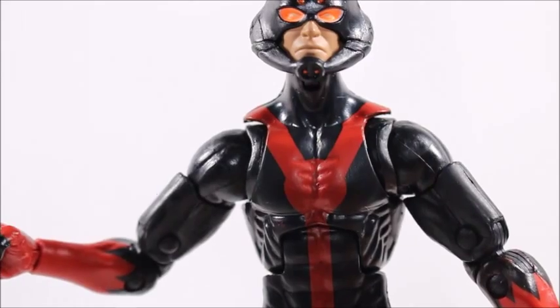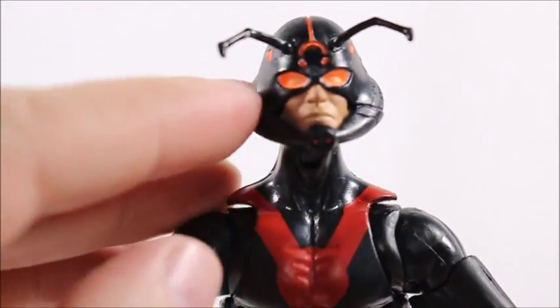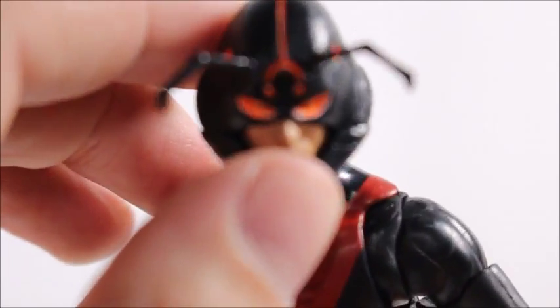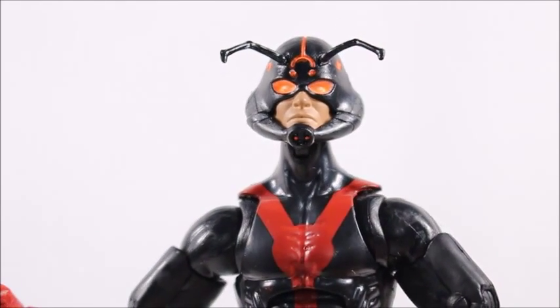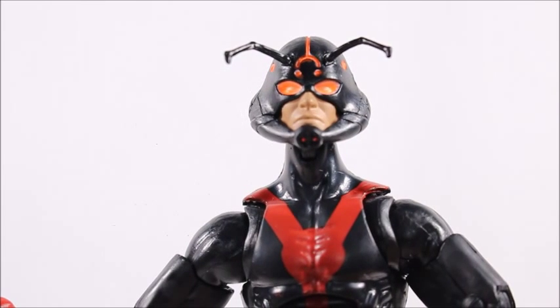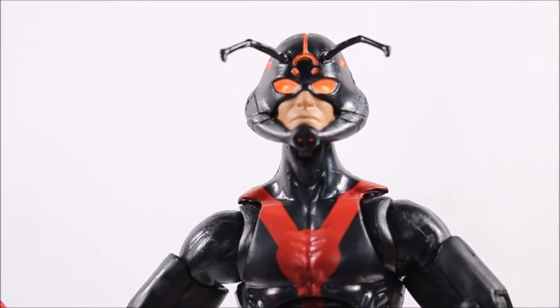Most of the flaws in this figure are going to lie in the paint apps — some are very noticeable and unfortunate, some you probably won't notice unless I told you. For instance, the eyes are supposed to be all bright orange, but you get some white in there. The box art proves it's all supposed to be orange — you're not supposed to see any white in the head sculpt at all. I had to sift through three Ant-Man figures to find the one with the best face sculpt and fewest errors.